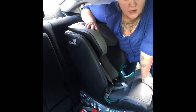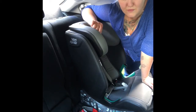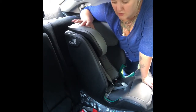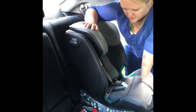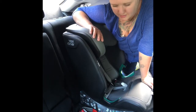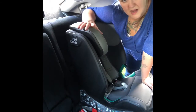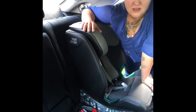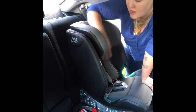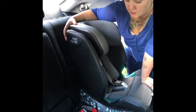It is an iSize car seat, forward facing only, so the minimum your child can go into this is 76 centimeters and 15 months — they have to be both. I would still recommend considering rear facing for a 15-month-old, but legally that's the minimum. Your harness extends up to 102 centimeters or 21 kilos, then it stows away and converts to a high back booster usable up to 150 centimeters. It fits with Isofix and a top tether when using the five-point harness, and with just Isofix or nothing at all as a high back booster.